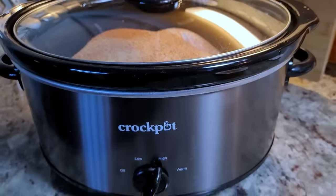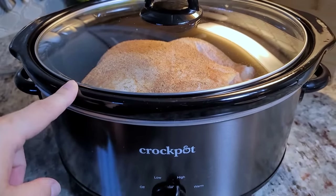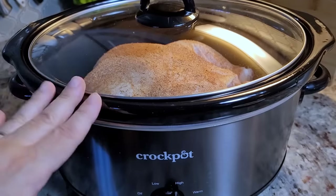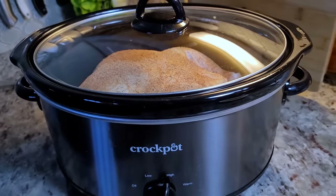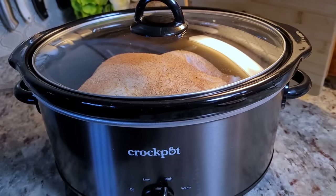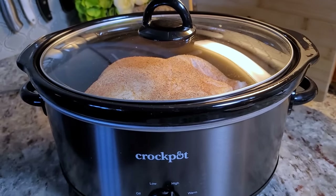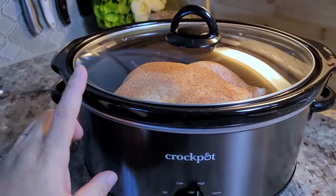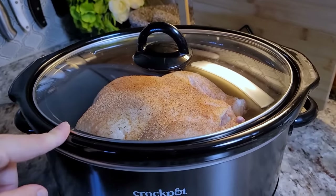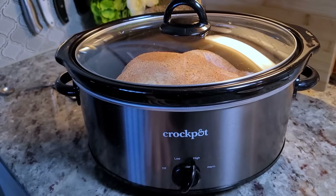I'm cooking this on high and it's going to take about four and a half to five hours. This is a five and a half pound chicken. If you're doing something a bit larger, you will need a larger crock pot, maybe like an eight quart — this is a six quart. If you're doing this on low, it's somewhere between six to eight hours. For larger chickens it could go up to twelve, but this is a pretty average size five pound chicken, so I'm going for about four and a half to five hours.